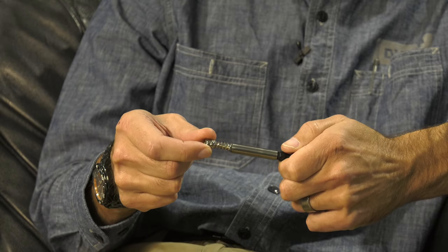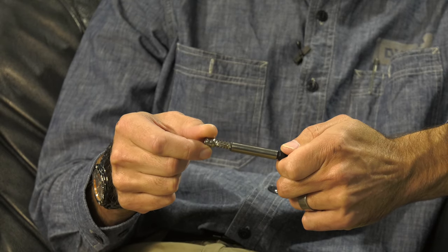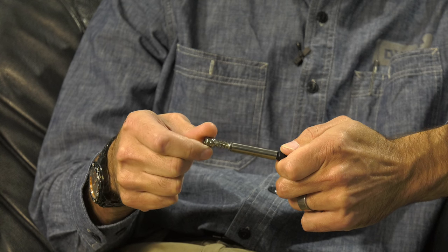For the video here, I put on a nice little prototype tip that we've never really shown before either. The facets just catch the light really nice.